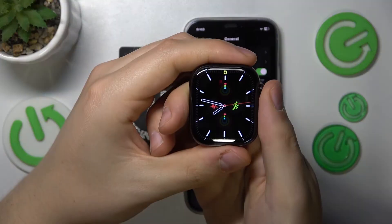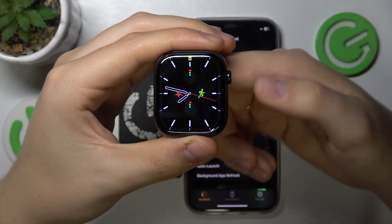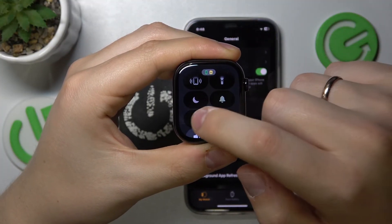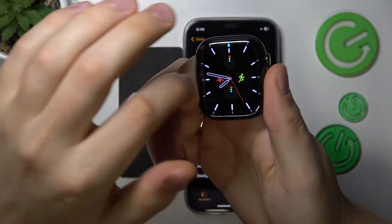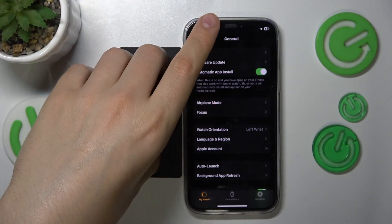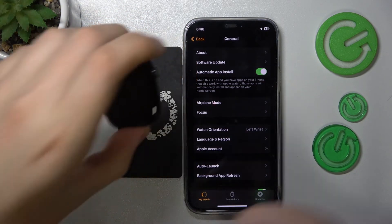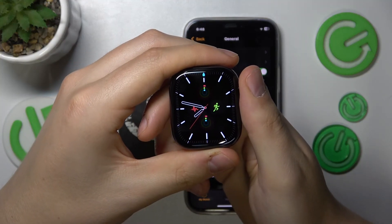Wake your Apple Watch up, then press the side button, scroll down, look for the water drop icon, and tap on it to enter water mode. As you can see, the touchscreen does not work, so no phantom or unwanted inputs will be registered.